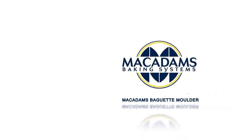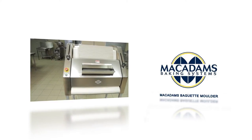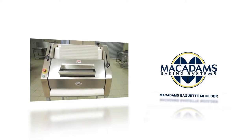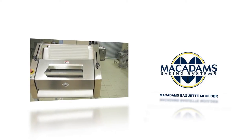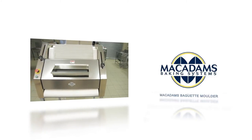The Mac Adams Baguette Molder is primarily used for molding baguettes but can also be used for other cylindrical shaped breads, including hot dog rolls, french rolls, subs and french sticks. Product weights can range from 70 grams to 900 grams.